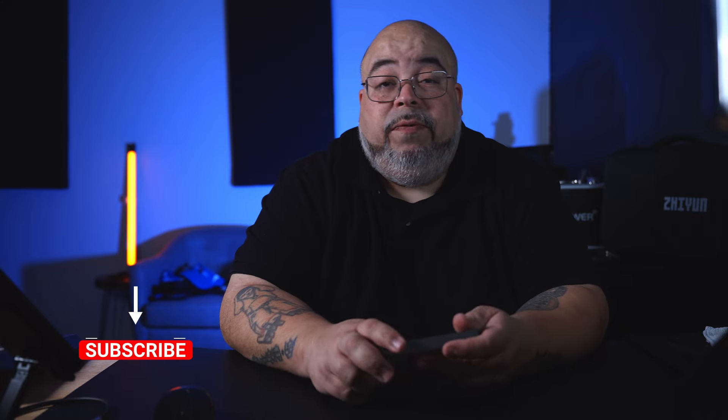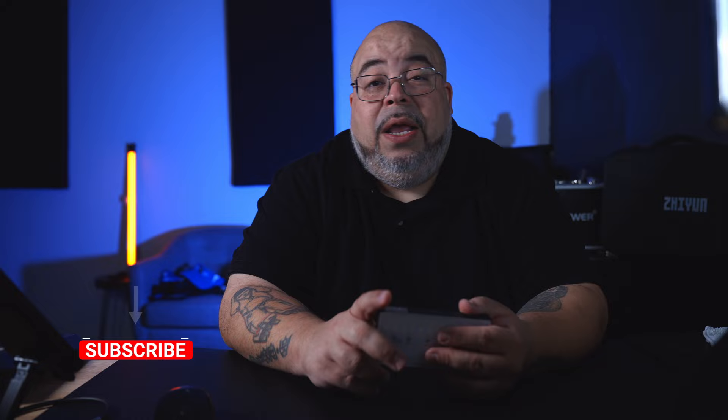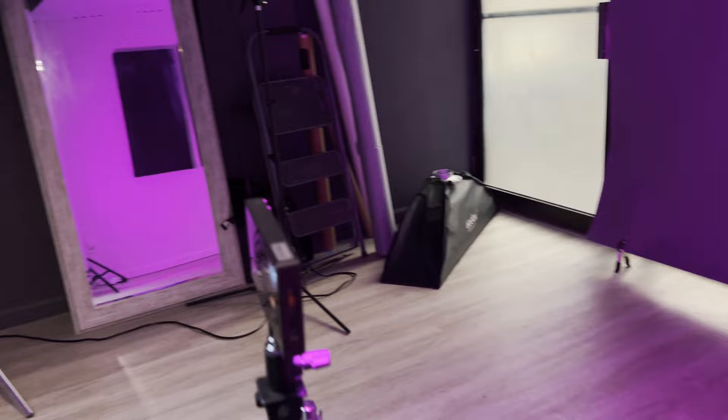I also used this light on a recent music video to create some backlighting. I put it in RGB mode and it did a great job. Check how it looks — using the light right behind the subjects flashing to the background alongside the A1 Video Pixel, creating a really nice look.